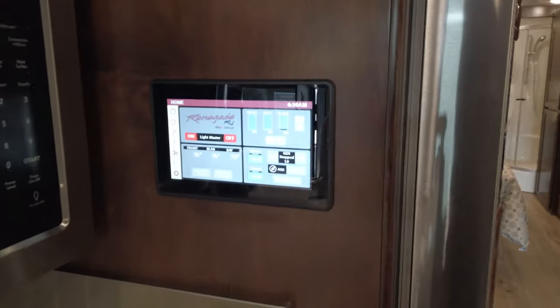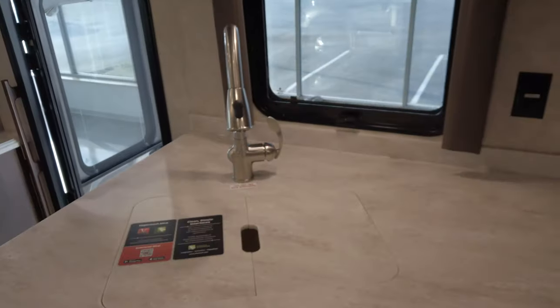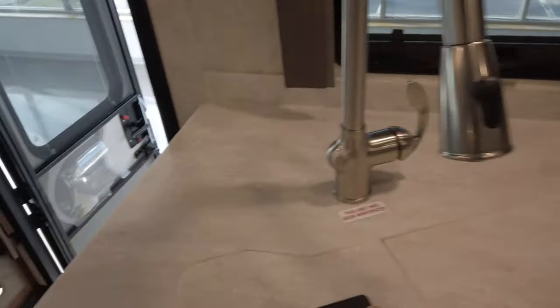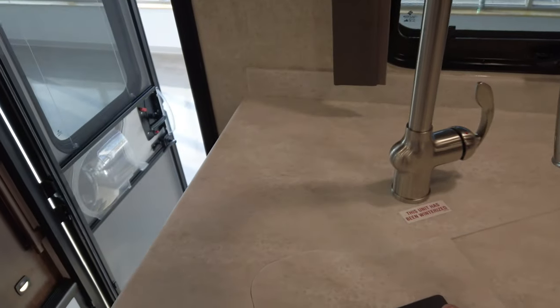Here's your main control panel. Of course, your sink with Corian countertops — it's a single basin. Your true induction cooktop with two burners. Convection microwave.